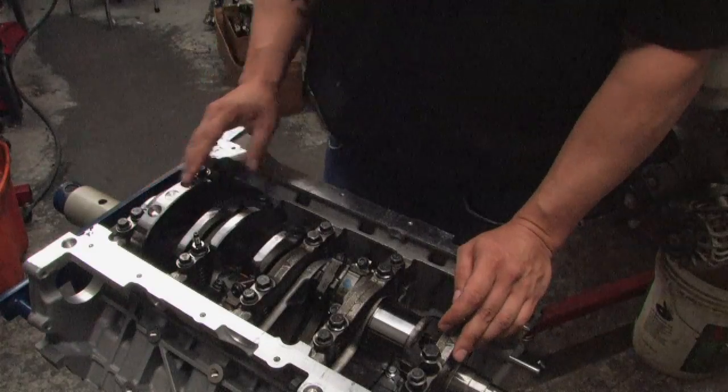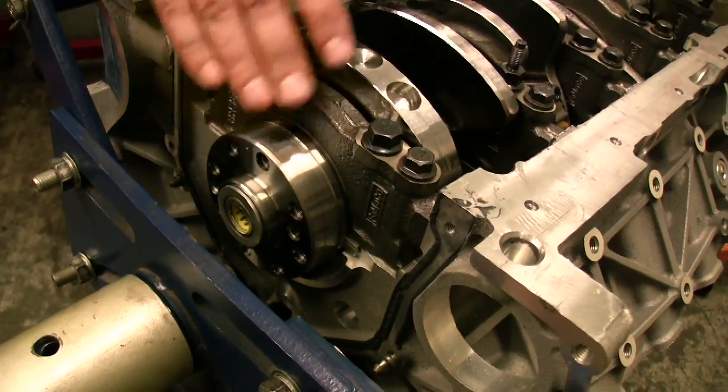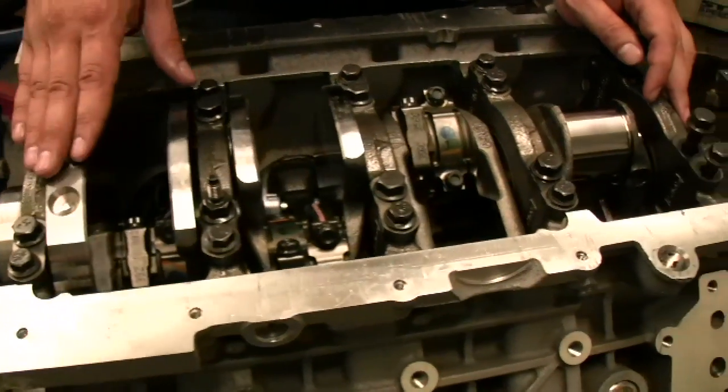Moving on to the crankshaft — it's an 8-bolt piece. These have been very good in your Cobras, Terminators, and Shelbys, so we don't see anything wrong with that here.